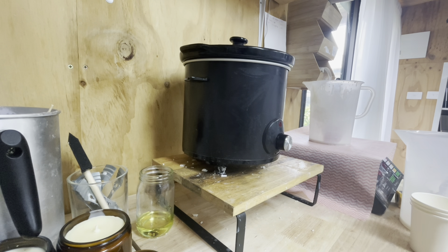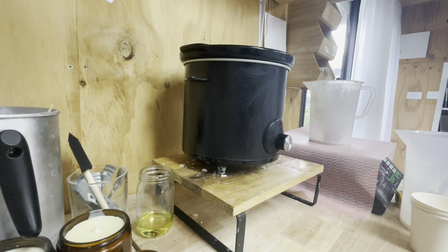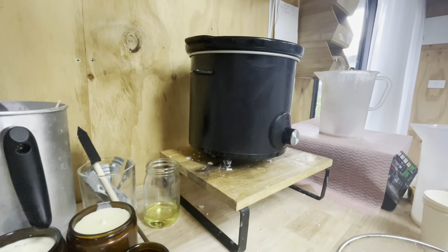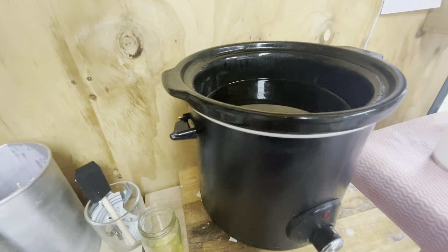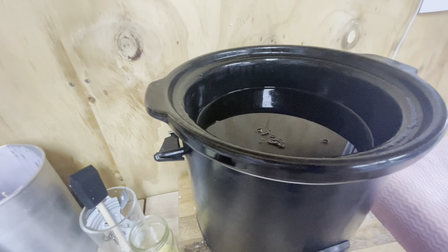Let's see what we're going to be doing with these melts. This is my slow cooker — this is what I melt down all my oils, butters, anything like that. This one is designated just for candles. I do have two, so my other one's over the other side, but we are in the candle area here. Let's take off the lid and have a look — you can see the wax is all melted down.